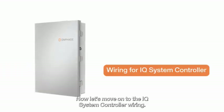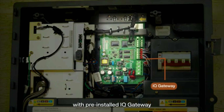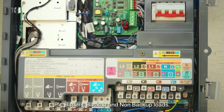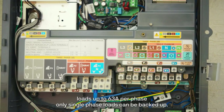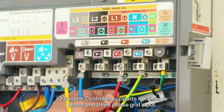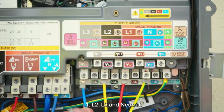Now let's move on to the IQ System Controller wiring. Cables may enter from left, right, back or bottom. The IQ System Controller comes with a pre-installed IQ gateway, IQ relay, and production and consumption CTs. It has dedicated terminals for connecting grid, PV, battery, backup and non-backup loads. It also supports both single and three-phase non-backup loads up to 63A per phase. Only single-phase loads can be backed up to 63A. Refer to the IQ System Controller quick installation guide for more details. The IQ System Controller supports both single-phase and three-phase grid input. Connect grid input R, Y, B and neutral to the grid terminals L1, L2, L3 and neutral.